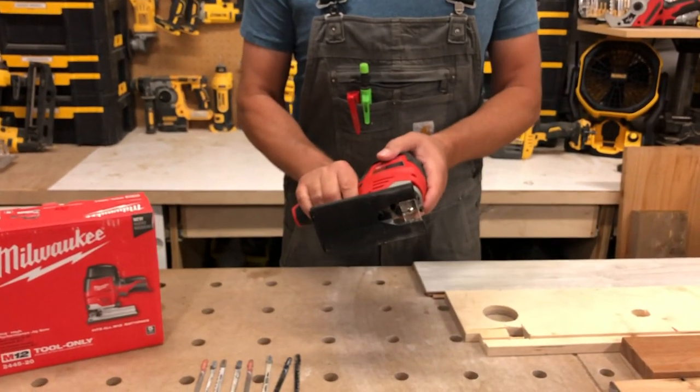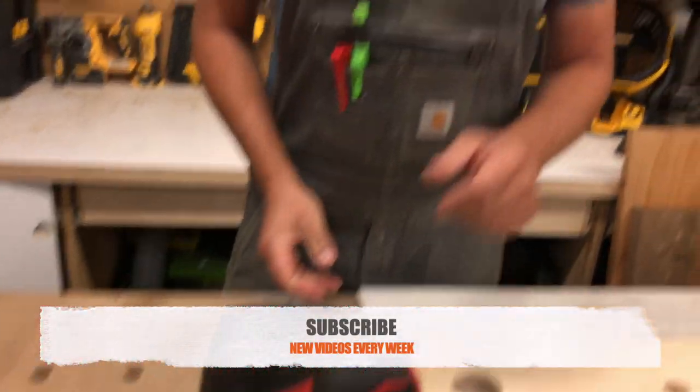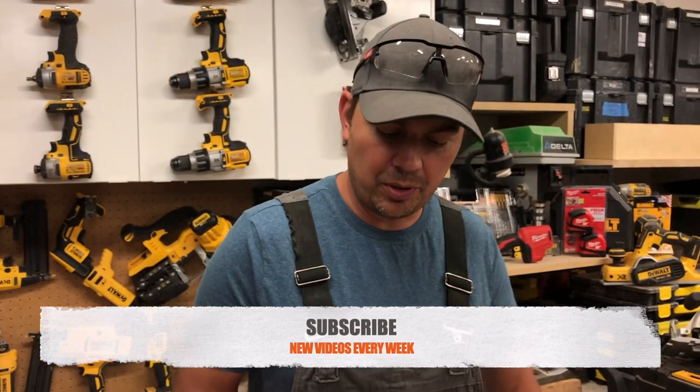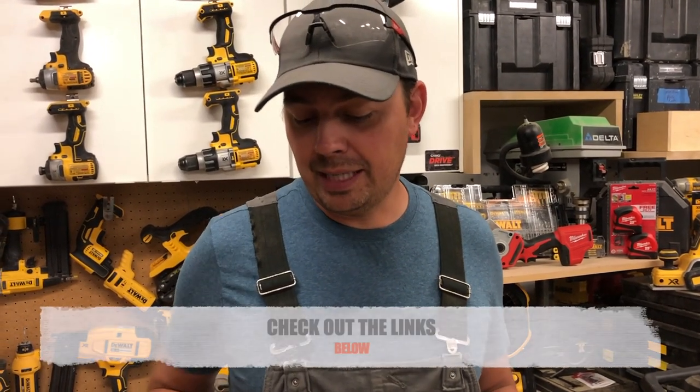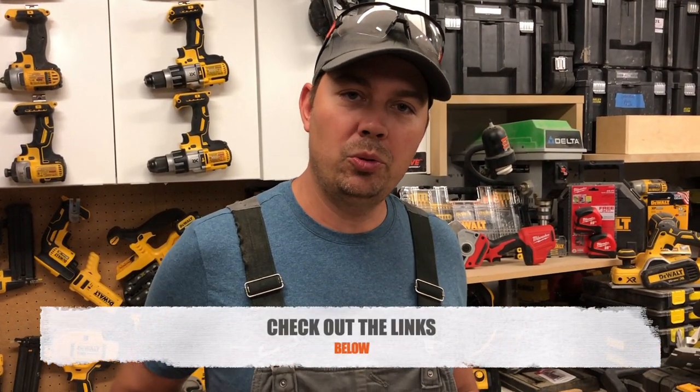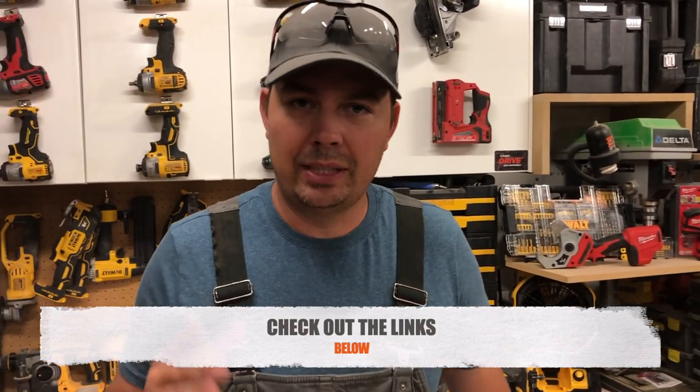Make sure you guys subscribe and hit that notify bell because we've got all kinds of videos coming your way. If you have any comments or questions, please leave them down below — doesn't have to be just about this one tool — and I'll do my best to answer.